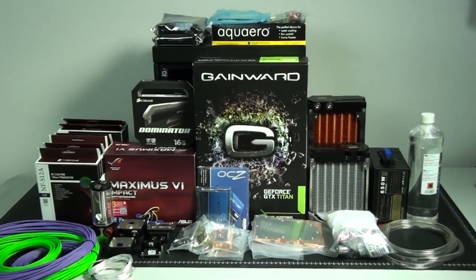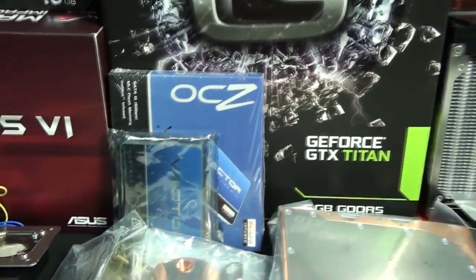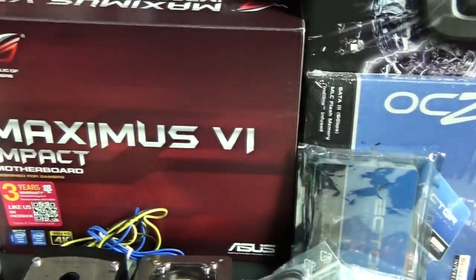I've been looking forward to this build because of all of the interesting ideas the client has for the case mods, custom paint, custom cables, the theme, and the color scheme.